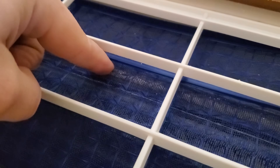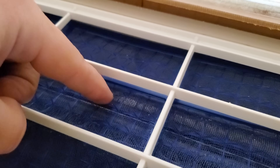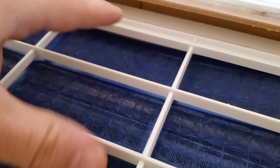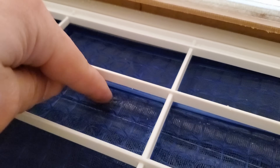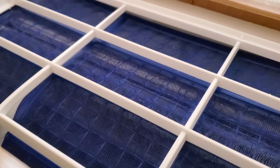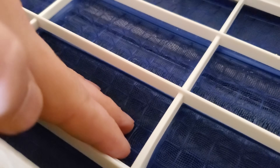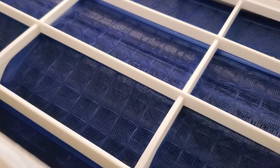These white speckles you see are from the spray foam insulation on the ceiling. I didn't quite do a fantastic job masking everything off, so I did get a little bit of speckling on my original filters here. But yeah, these filters look great. There's not any dust on them.